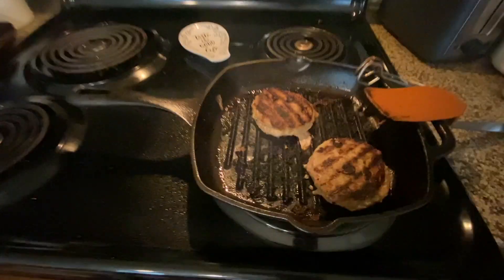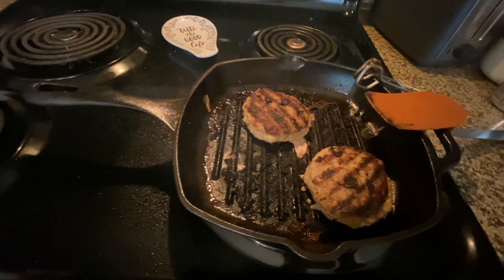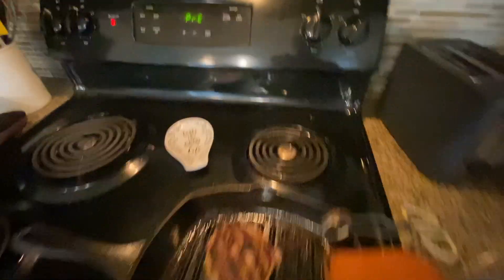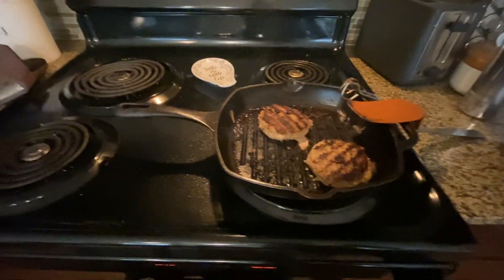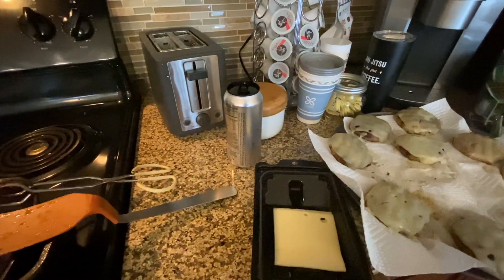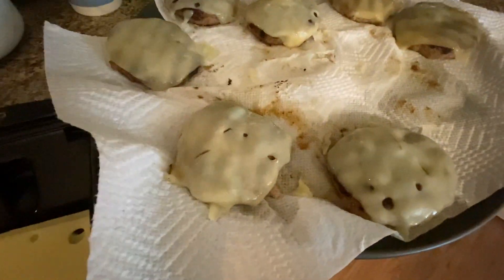For the turkey burgers, I ended up cooking them for seven minutes on the first side on about medium heat. Then when I flipped them, I cooked for six minutes. At about two minutes left to cook, I threw a slice of Swiss on there, and that's how they ended up looking.